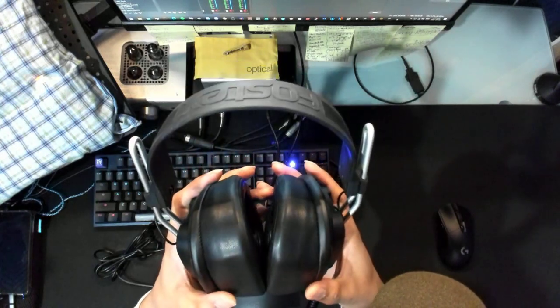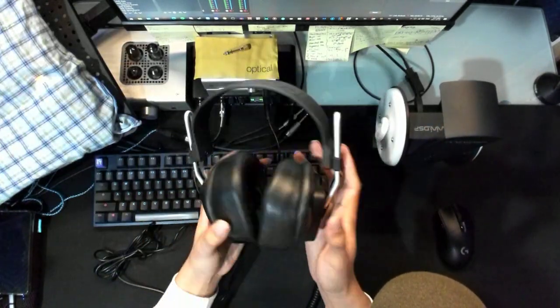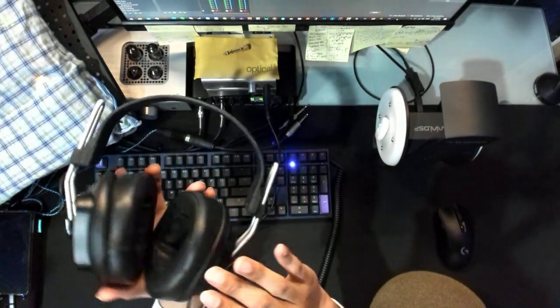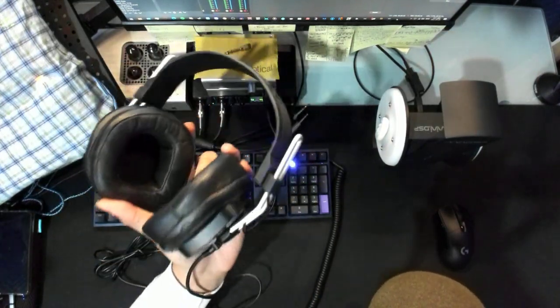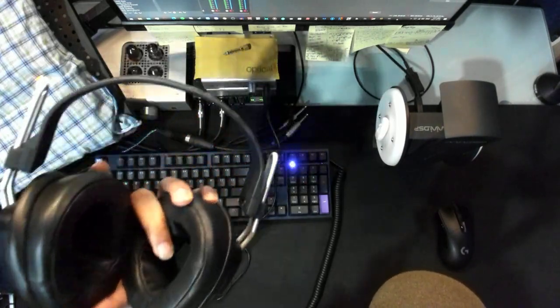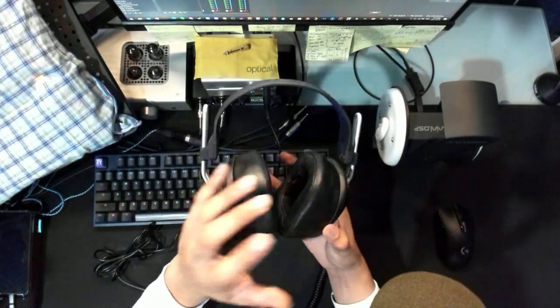Uh-oh, that's really all I gotta say about these headphones. Fostex T20 RP — we do have the T50 RPs coming in very soon, so stay updated. Fostex, this company — the review is going to be all over the place because I have so much to talk about. The most horrible headphone you can ever buy — it sounds so bad — whether that be the T20, T40, or T50, all of them in the lineup are horrible. But we're going to talk about that.